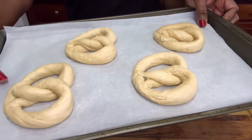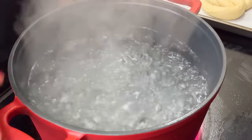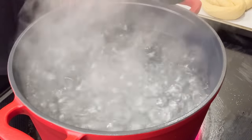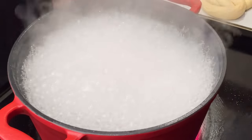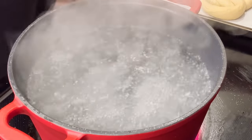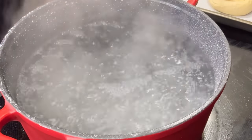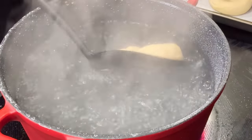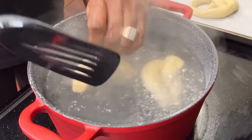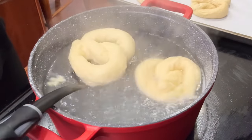Now we're going to head over to the stove. You want a large pot brought up to a rolling boil. This is plain baking soda — two to three tablespoons — put that in your water, then lower your heat until you have a small simmering boil. Put a couple of pretzels in at a time for just about 20 seconds. After 20 seconds, take them out and put them back on the parchment paper.